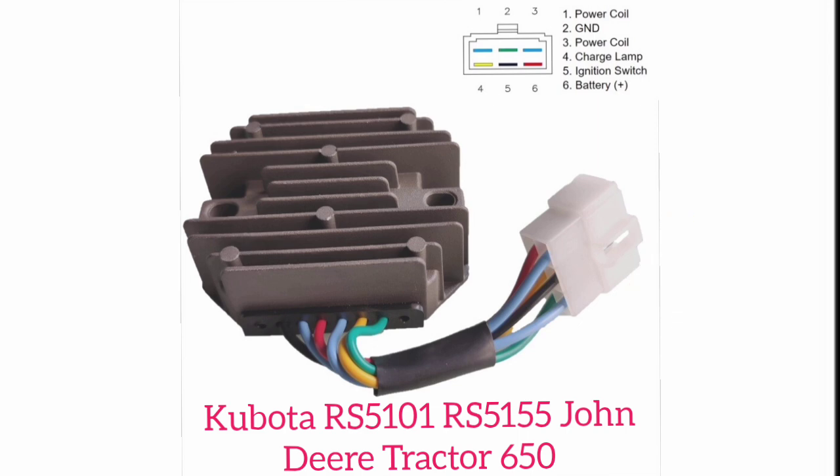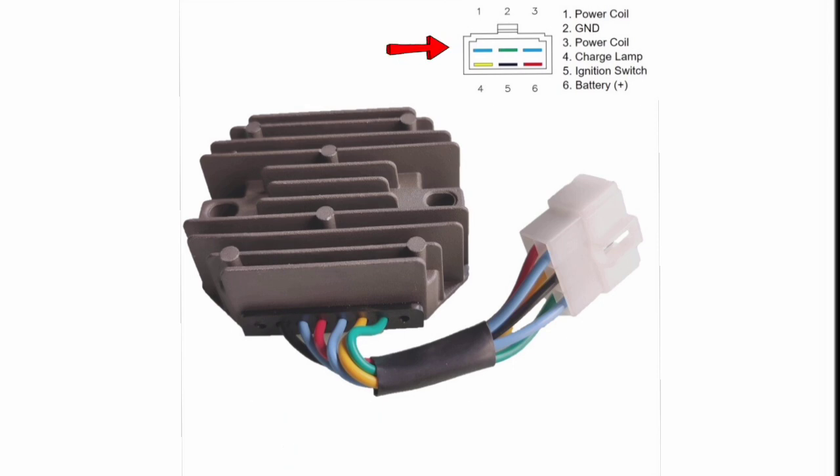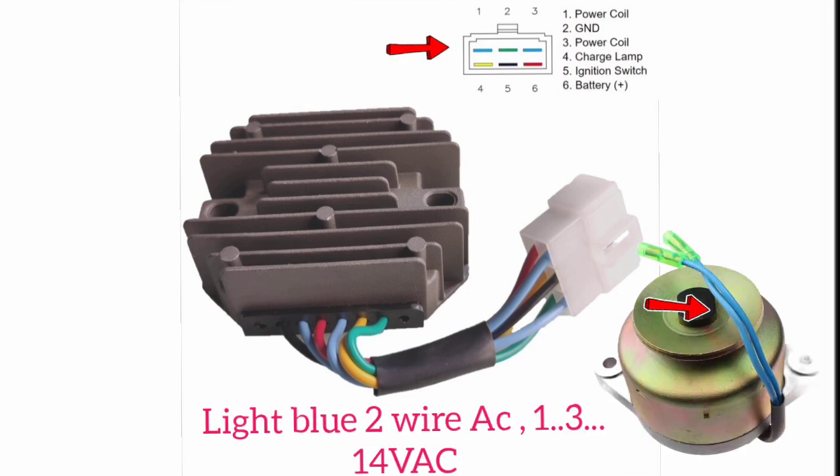Let's begin to explain each wire connection. On the upper right side, as you can see, this is the six-pin connector wiring. Wire number one and wire number three — this is the power coil input. This is a small type of AC direct AC voltage alternator, as you can see on the screen. These two wires are coming to connect there.